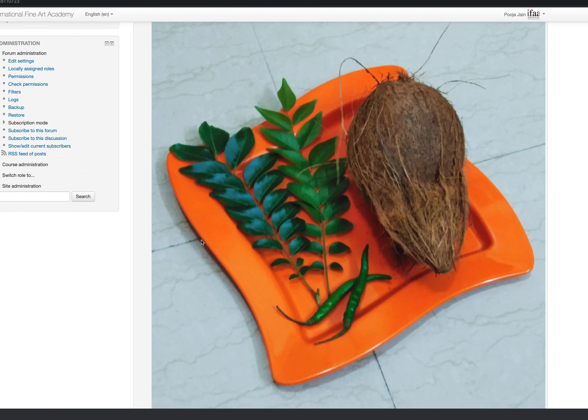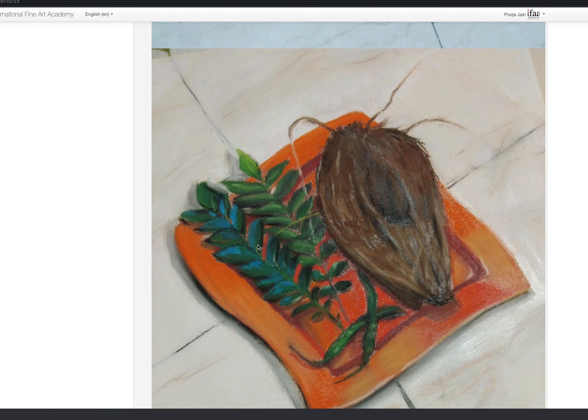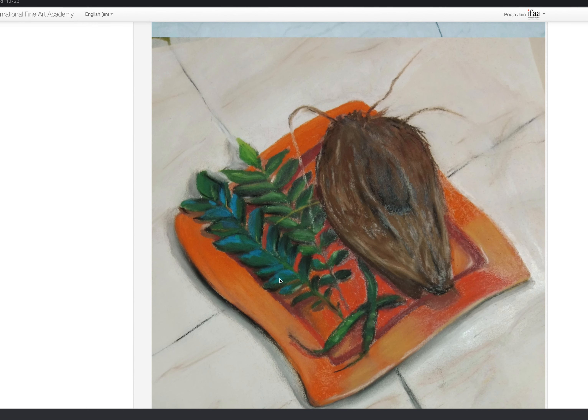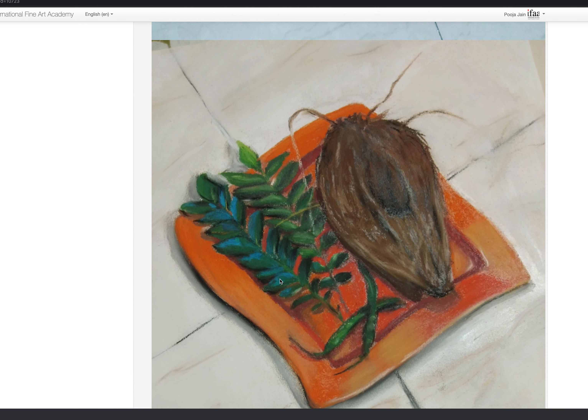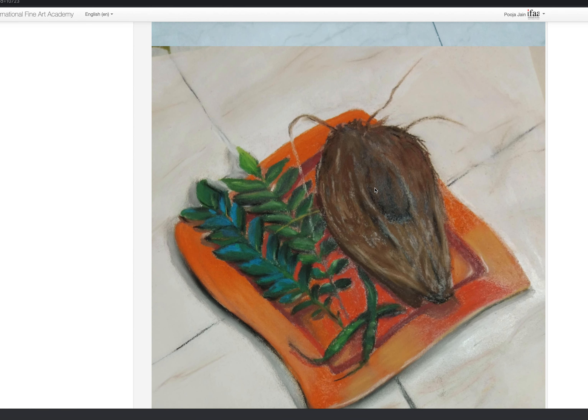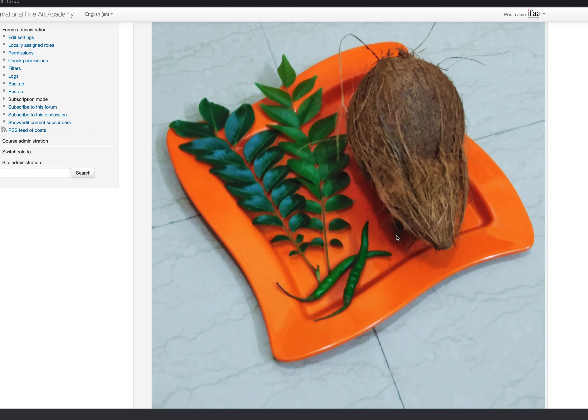Hi Durba, I think you did a great job with the arrangement and the plate — the chili is looking excellent. The coconut is also coming along, but what happened here is this part of the coconut is raised towards the viewer. It should pull up, but because of these dark marks it is pushed down.